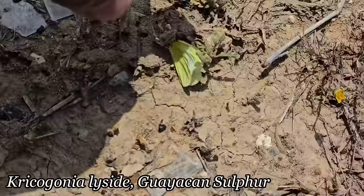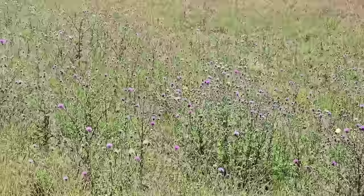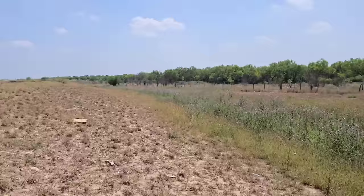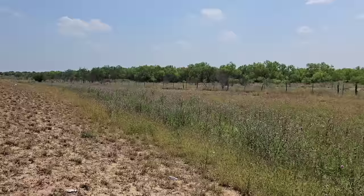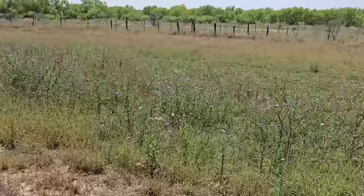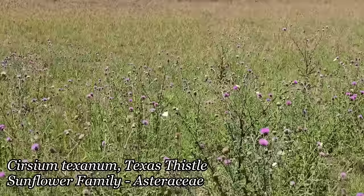I saw all these butterflies and said, wow, that's a lot of them over there. Those are Zerene cesonia — the sulfur butterflies. You know what their host plant is? It's guaiacum, a member of the creosote family. I don't even see any here, but there's plenty in the region. There's got to be three or four million within the surrounding 20-square-mile area.